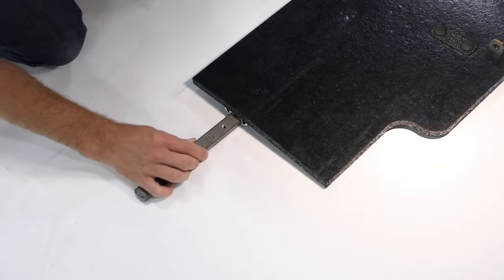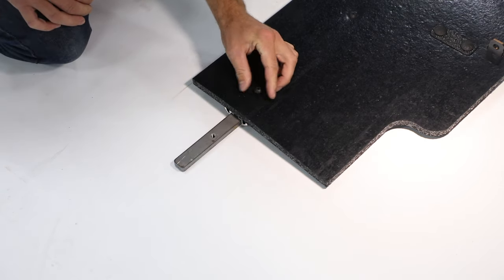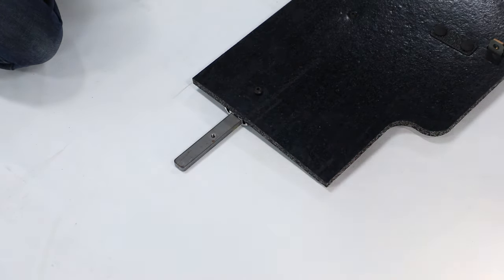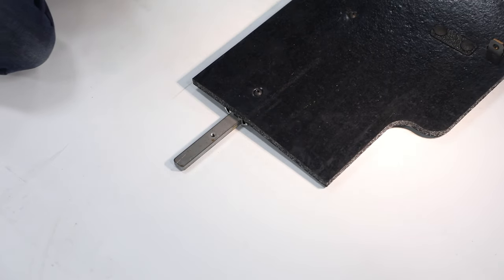Next, insert splice into stabilizing bar on one toe flap half. Align bolt hole on splice with bolt hole on toe flap half. Secure with bolt and torque bolts to 85 inch pounds. Repeat step with other half.